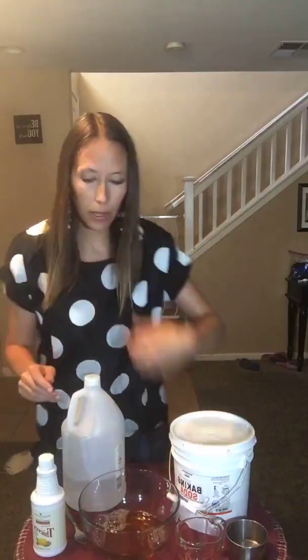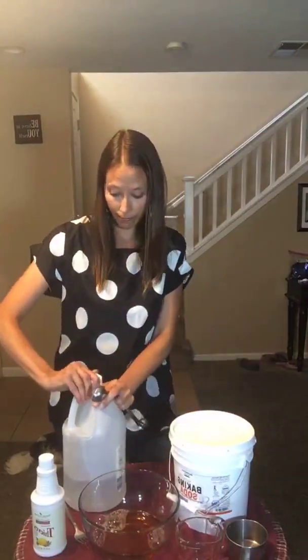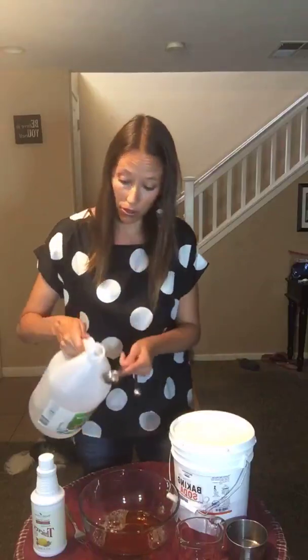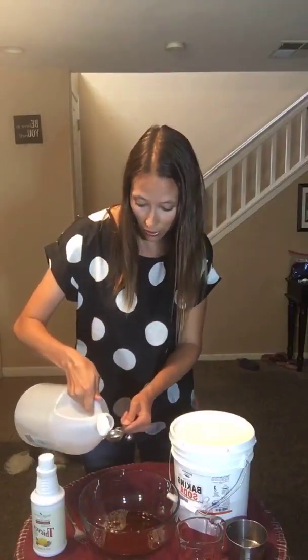This is a concentrated recipe, so we are going to add in a tablespoon of vinegar. As you can see, I buy in bulk — this is just how I roll.